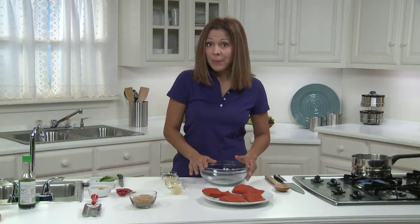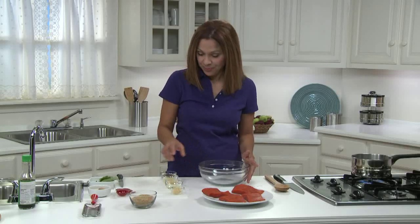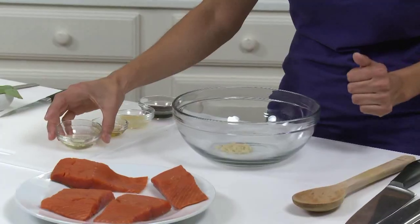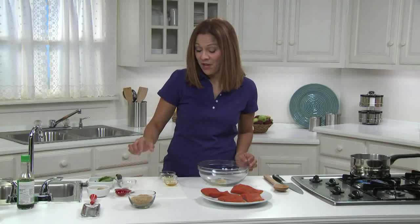To this large bowl, I'm going to add the following ingredients: one teaspoon of minced garlic, which is about one minced garlic clove; two teaspoons of vegetable oil, or you can use canola if you prefer; and one teaspoon of honey.